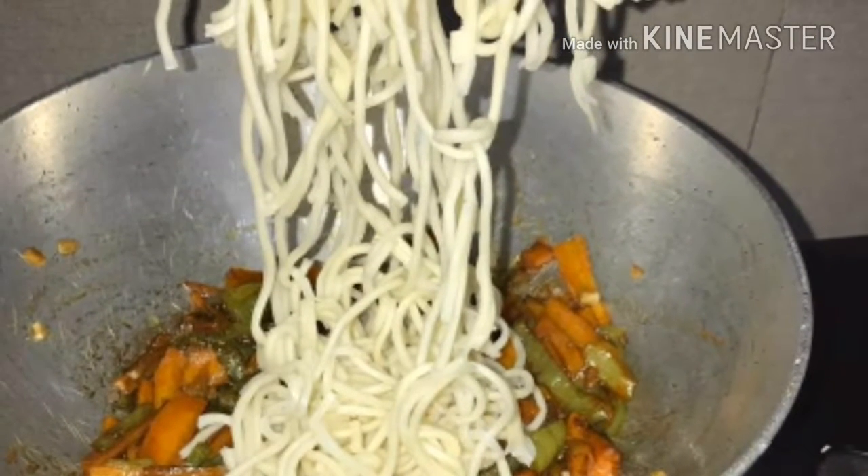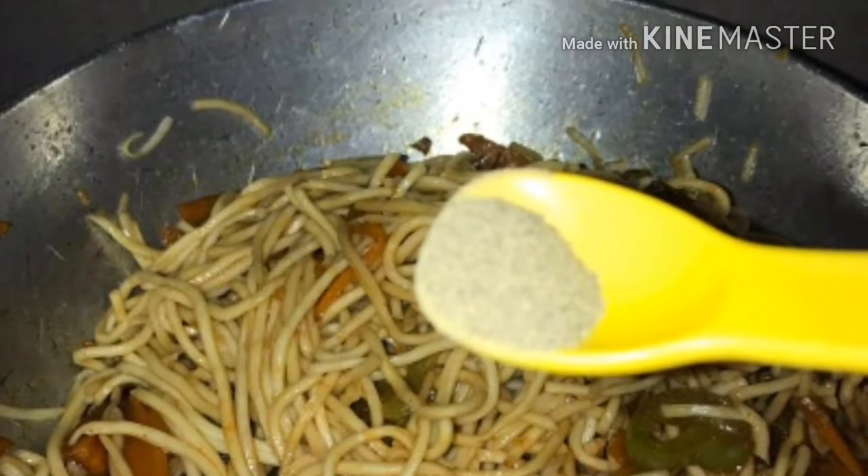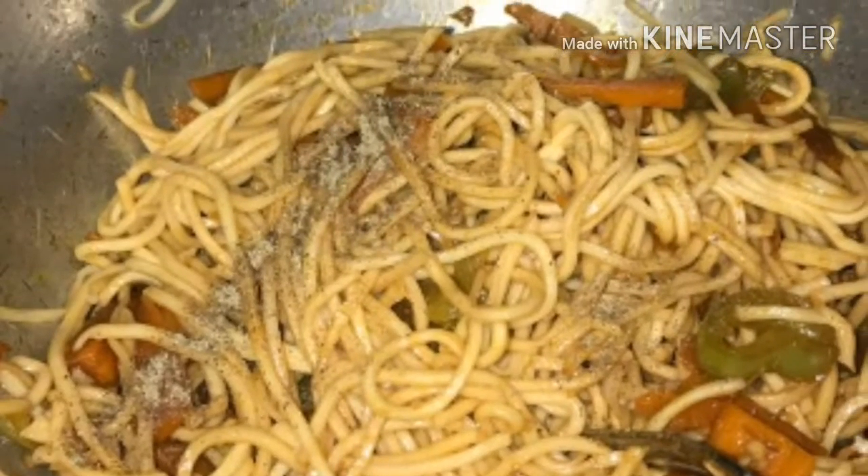After mixing all of it well, add the boiled noodles, black pepper, and salt. Now stir everything together. Your vegetable noodles are ready.